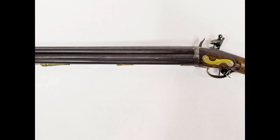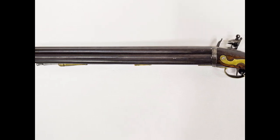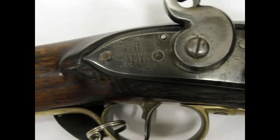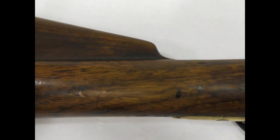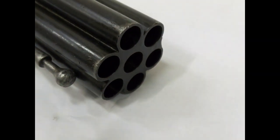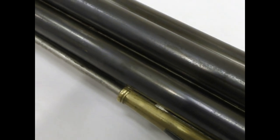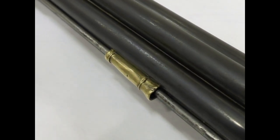The Admiralty envisioned equipping first-rate ships of the line — vessels with 75 guns or more — with 20 volley guns, while second- and third-rate ships would have 16 and 12 guns respectively, and frigates would carry up to 10 of the Knock guns.